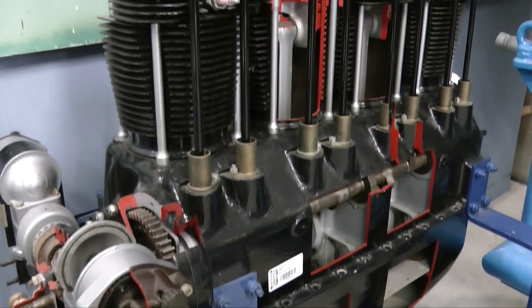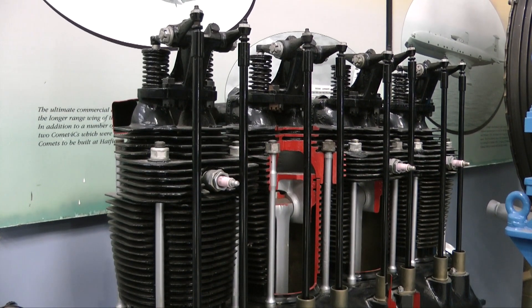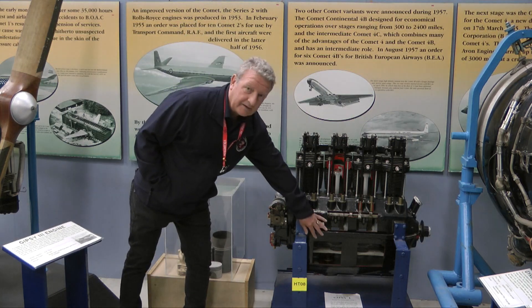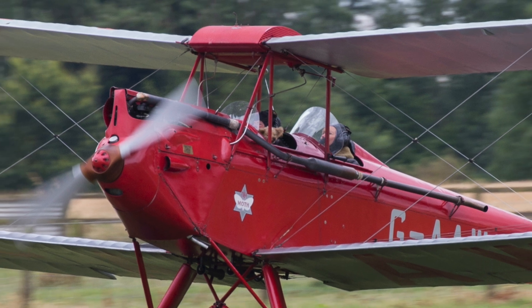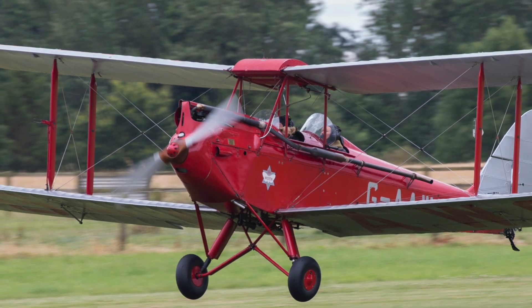The Cirrus engine, like its successor the Gypsy One, was designed in the conventional manner of the time — the pistons at the top and the crank at the bottom. However, this caused a problem: the pilot had very limited view caused by the protruding cylinder heads.